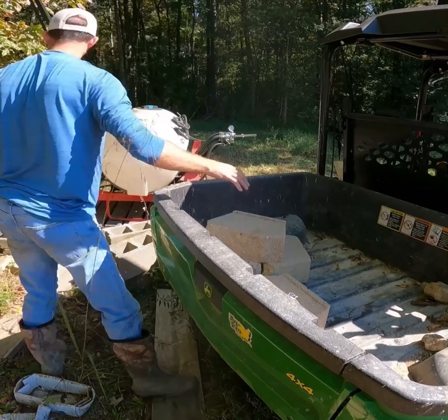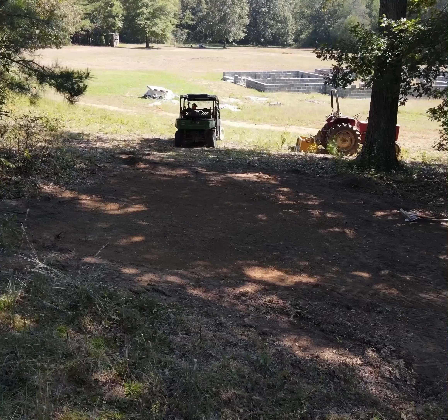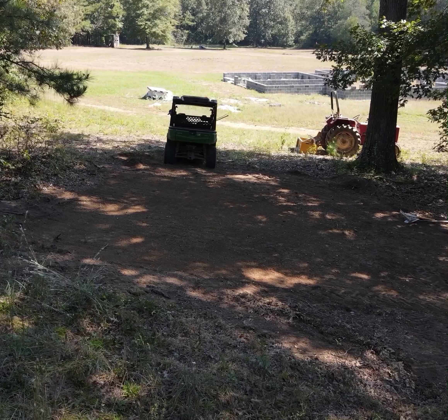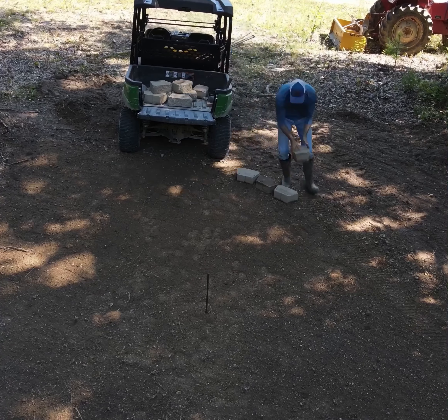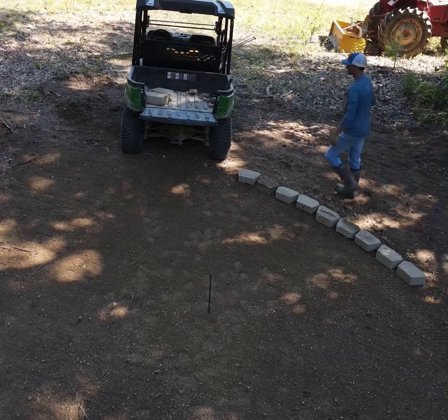I'm using some landscaping stones that I have left over from a previous project to serve as a border on the lower side of the pit. I'm going to come back in the future and make a perfectly round border around the entire fire pit area, but for now I'm just trying to get it as close as possible.